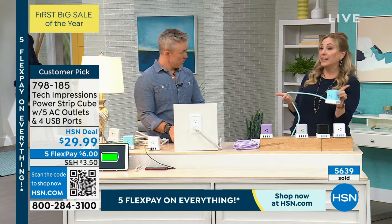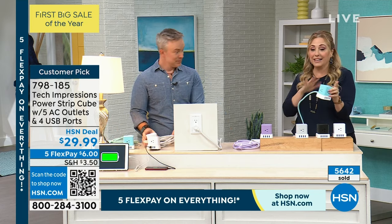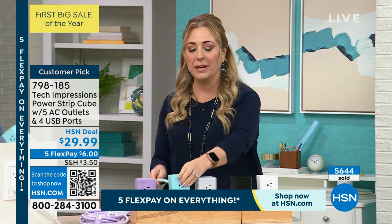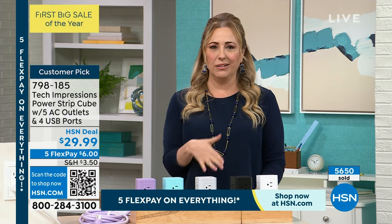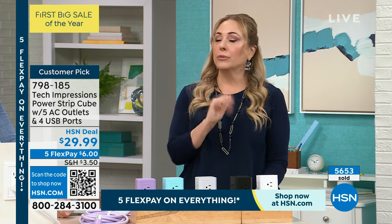Curtis Stone has a Today Special with turquoise cookware — imagine having this aqua surge protector and the turquoise cookware together, it'll look great. With 87 reviews on HSN.com this makes it a customer pick. You only need four reviews for that. You might say it's just a plug for more outlets — read the reviews and see why people are so excited.